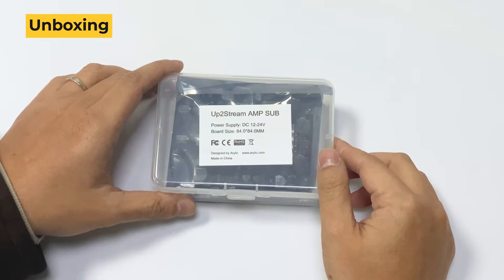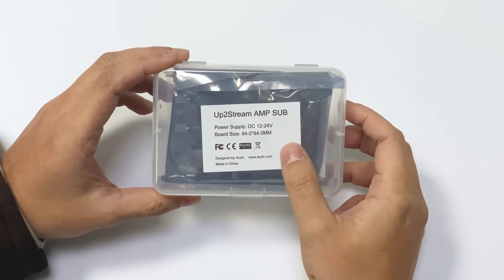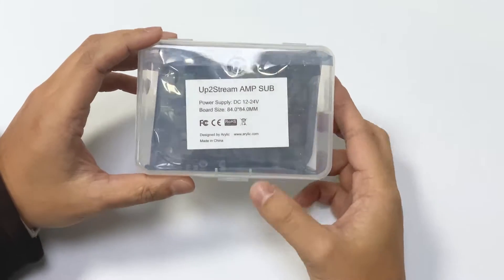Hello everyone, today I'm going to introduce you our OptoStream Amp Sub Board. This is a DIY amplifier board to use with a subwoofer.